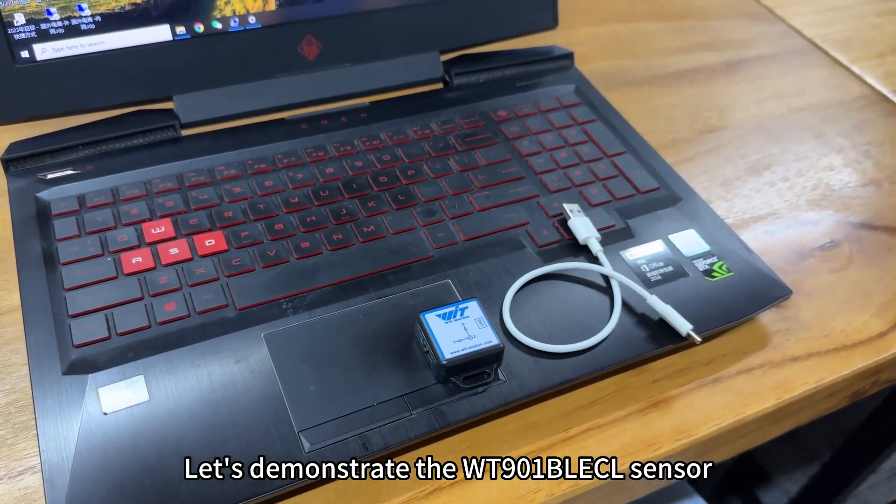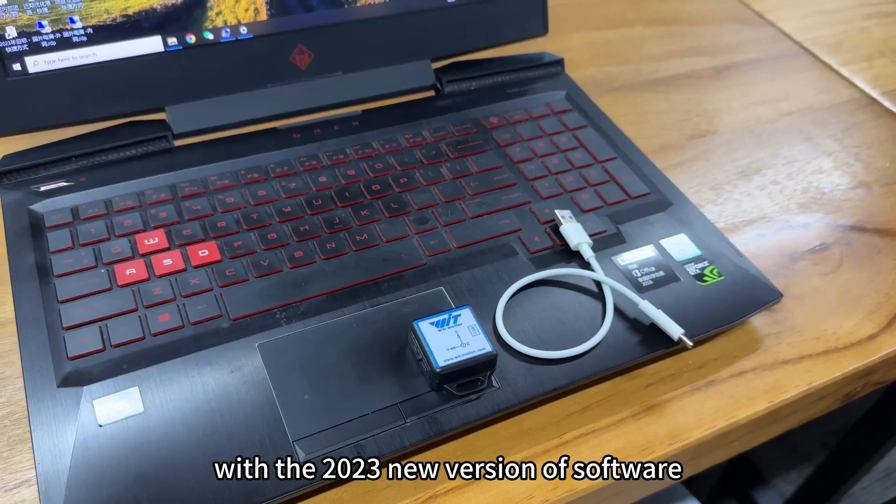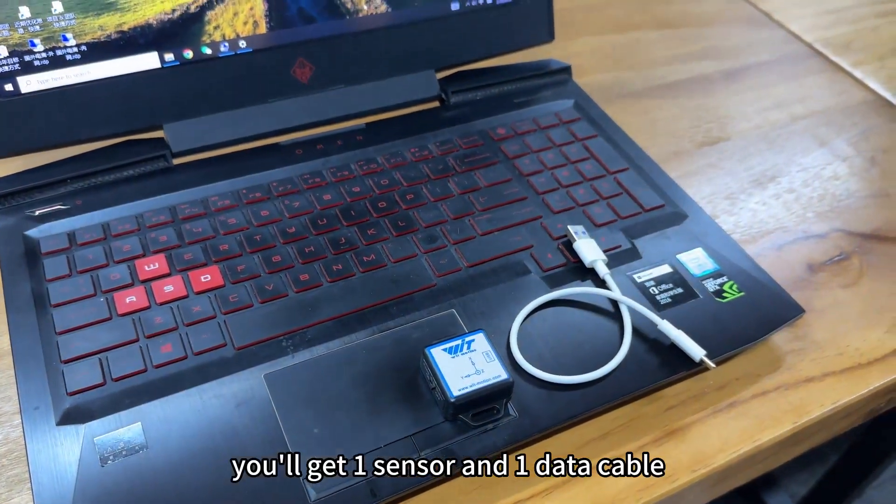Let's demonstrate the WT901BLECL sensor with the 2023 new version of software. You will get one sensor and one data cable in the standard packing.